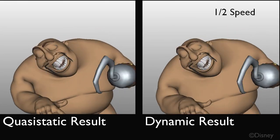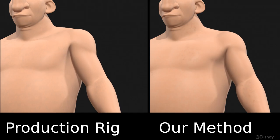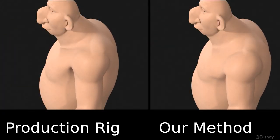Now we compare the quasi-static result to the dynamic result. Now we compare our production rig to our result. Notice how our result has a much better appearance due to volumetric bulging and collision effects.